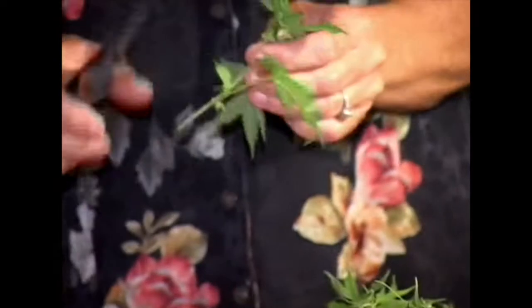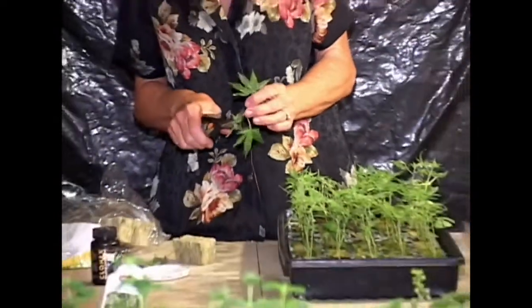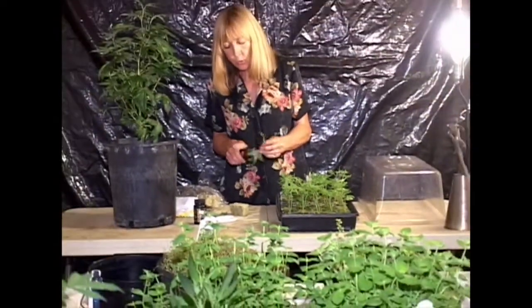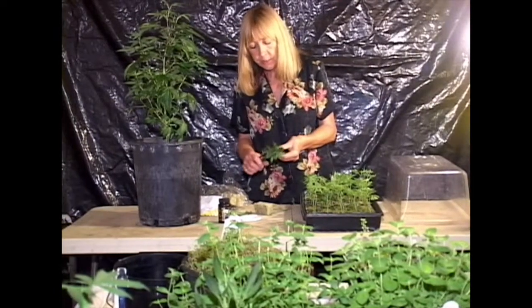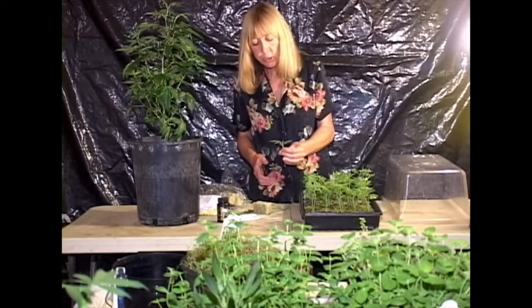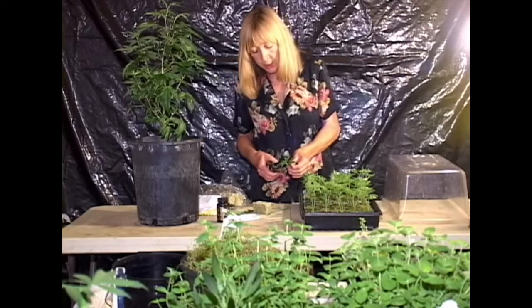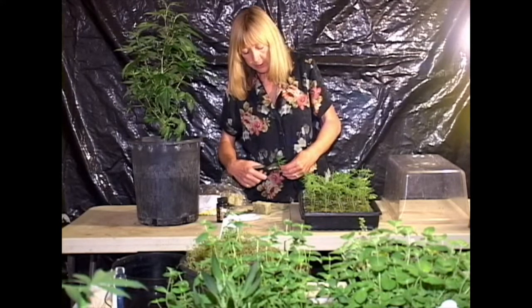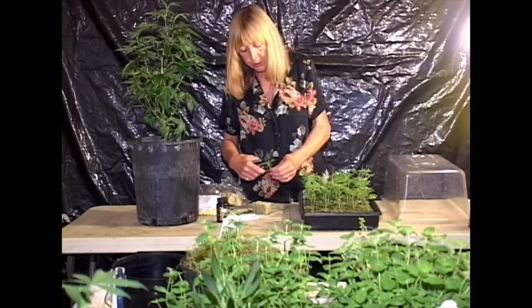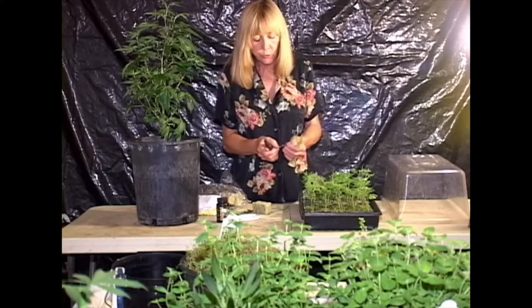Then you take it and cut off all the big leaves, because you don't want the plant using its energy feeding these big leaves — we want it using its energy making roots. Then I usually go in and tip off all of the points on the leaves, because we want it just using its energy to make the roots.